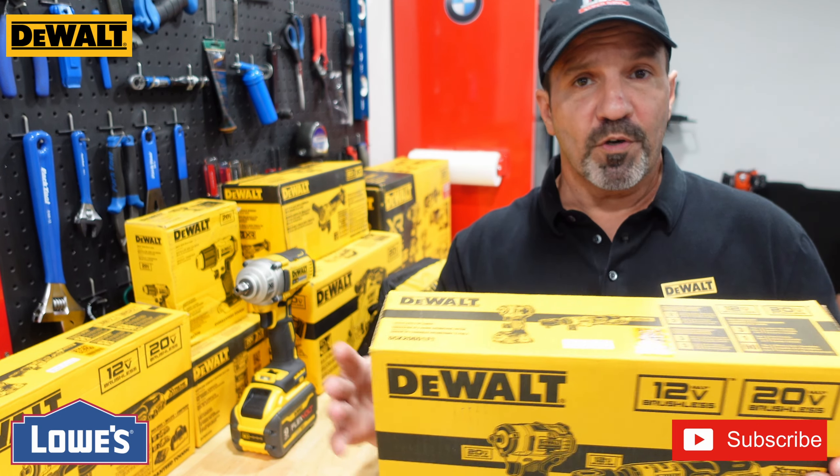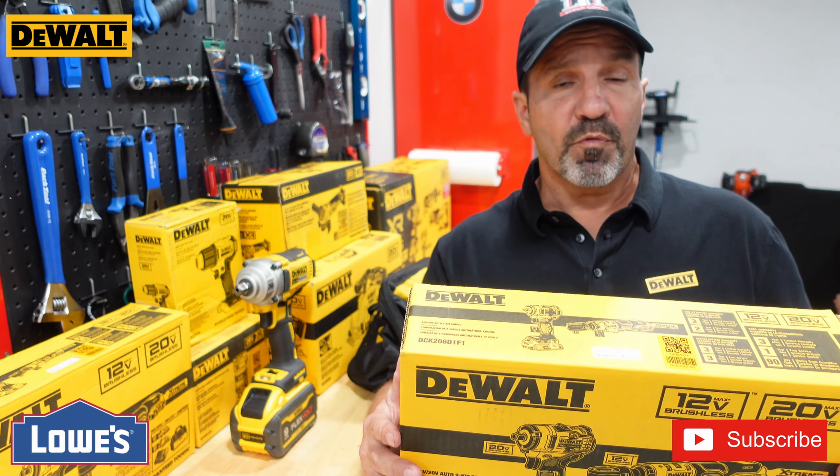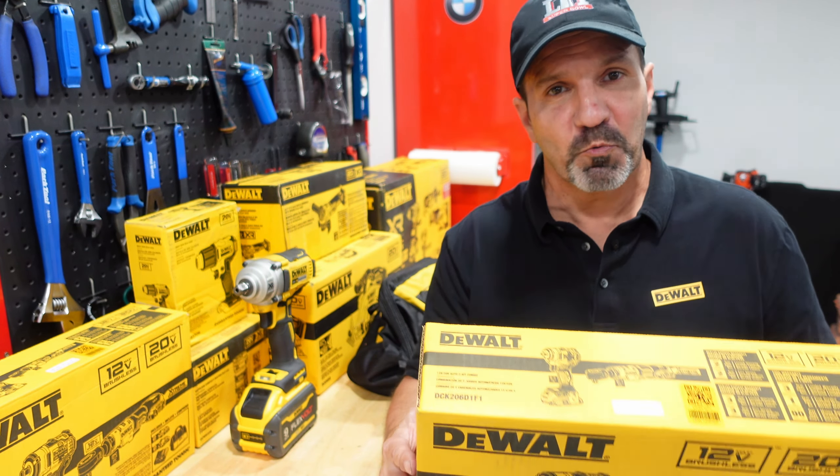I'll go over a brief review. Don't forget to like and subscribe and hit the notification bell so you get anything new that comes out. Also check out some of the links below — they're affiliate links and they do help out the channel. We're trying to grow and can't do it without your support, so let's get to it.